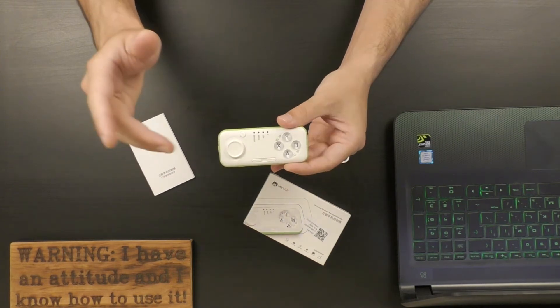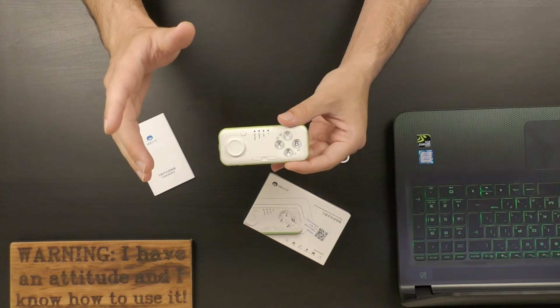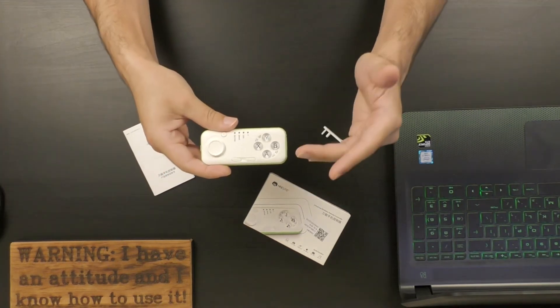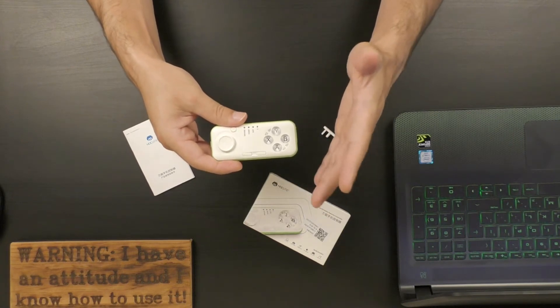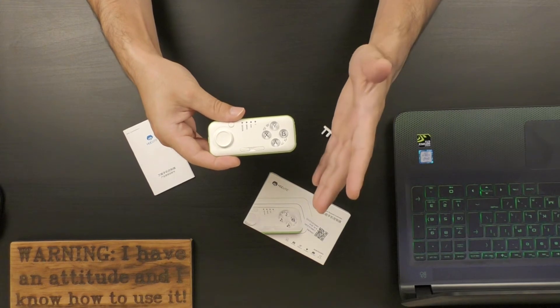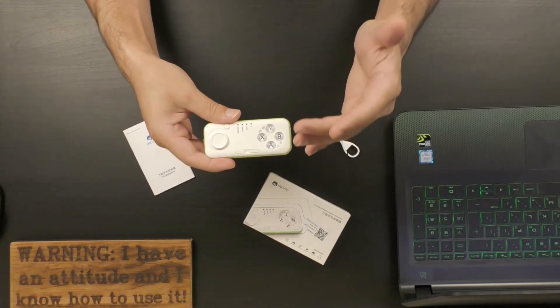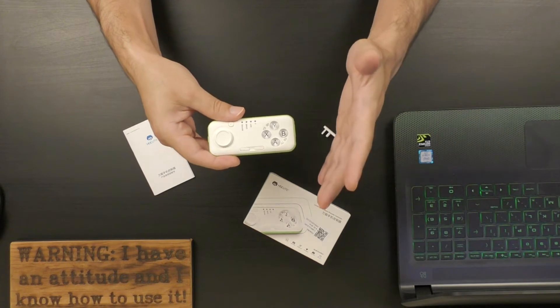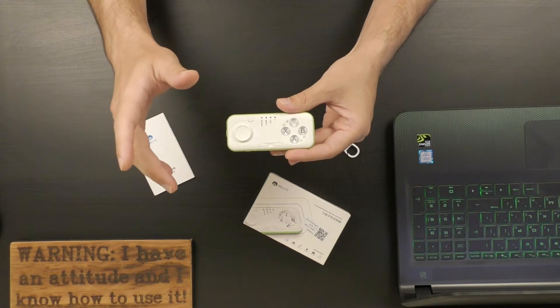This controller should fit PCs, Android-based devices, and iOS-based devices. The controller can be used as a gamepad, it can control the camera shutter if you want to take selfies, it can operate as a wireless mouse, it can be used as a music remote control, it will allow you to scroll between ebook pages, and it can also navigate PowerPoint presentations.